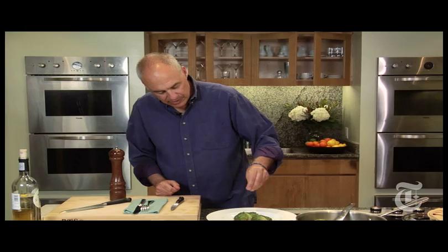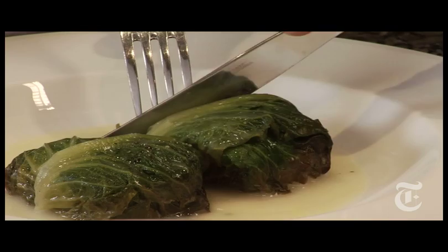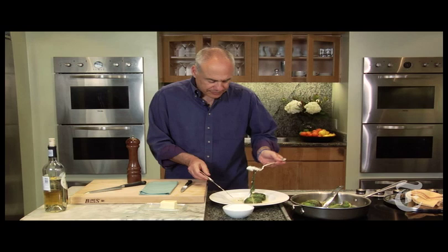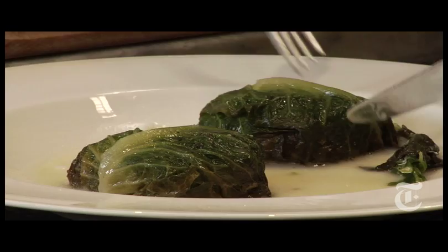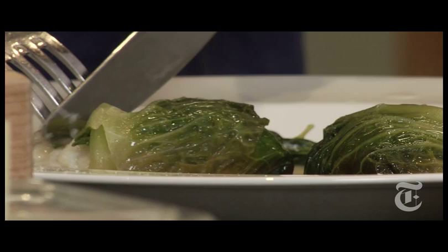Still, look how beautiful that is — wine butter sauce. Is that gorgeous or what? Like I said, four ingredients, 20 minutes, as elegant as you could want. Honestly, minute for minute, I'm not sure how you could make something this impressive this quickly. It's really great.